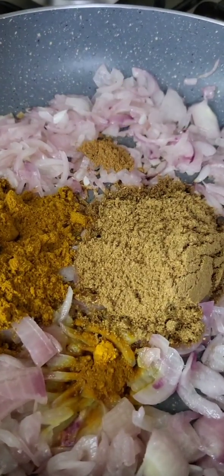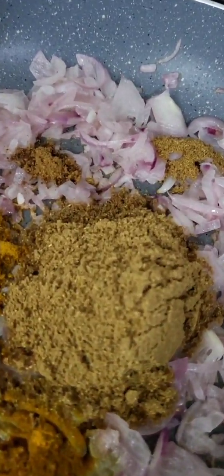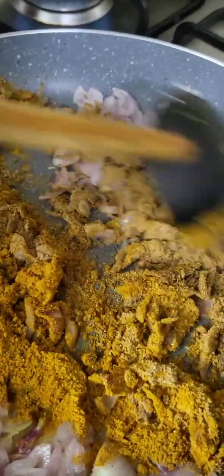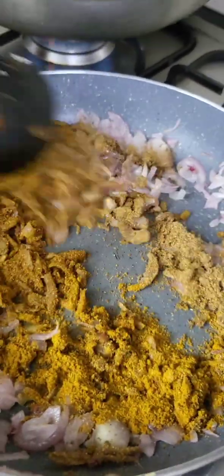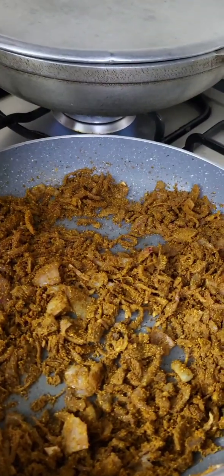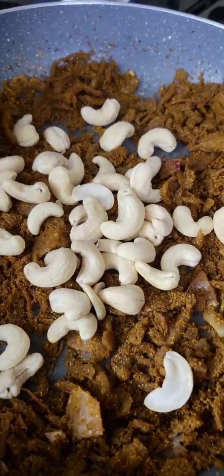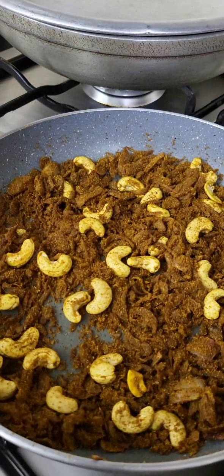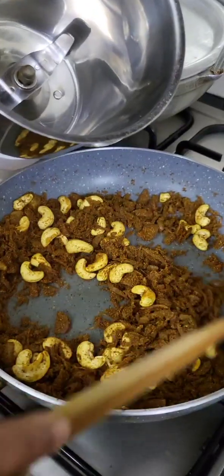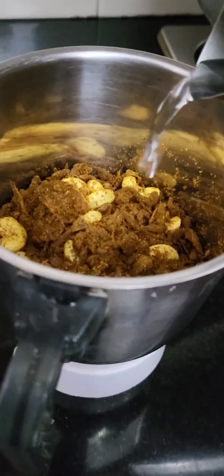Add 1 tablespoon of chicken sauce and garlic. Add 2 tablespoons of chicken sauce and mix with the sauce. Once the nuts are ready, let's cook the nuts. Add a little sauce in the mix and spread it.